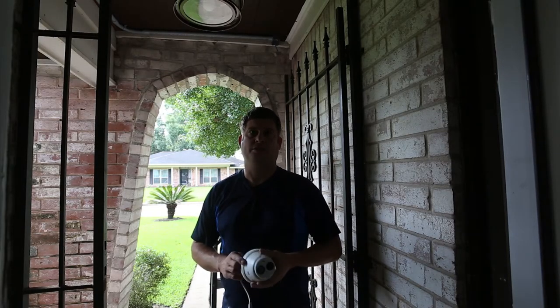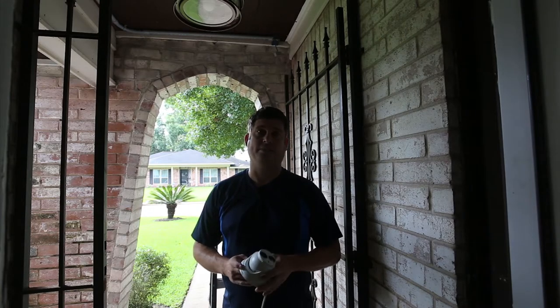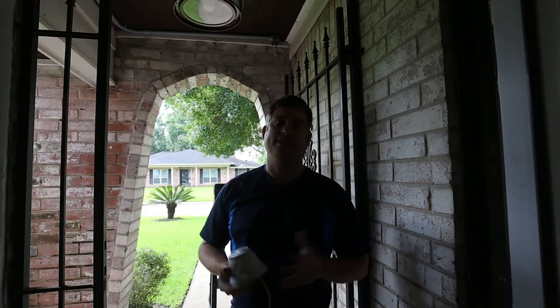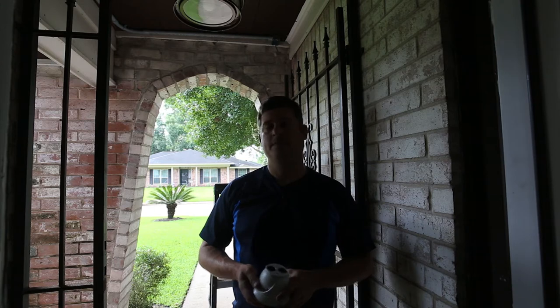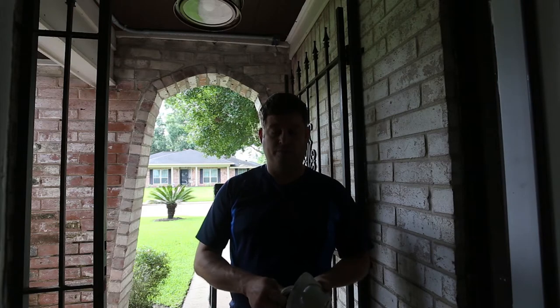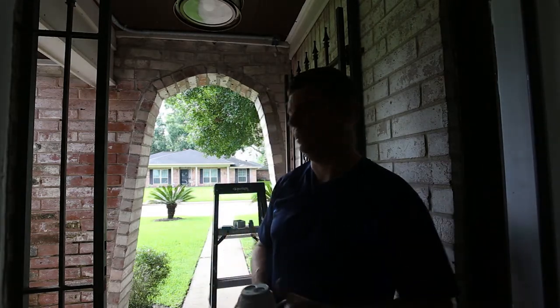I'm installing some HikVision 4-megapixel cameras. This camera is going to go up there looking down at the door, so if somebody decides to mess with my door or steal packages, they're going to be on high-definition video. I'm using Blue Iris to connect these — they're POE-powered cameras and I've run conduit to them, so I'm in the process of installing the camera now.